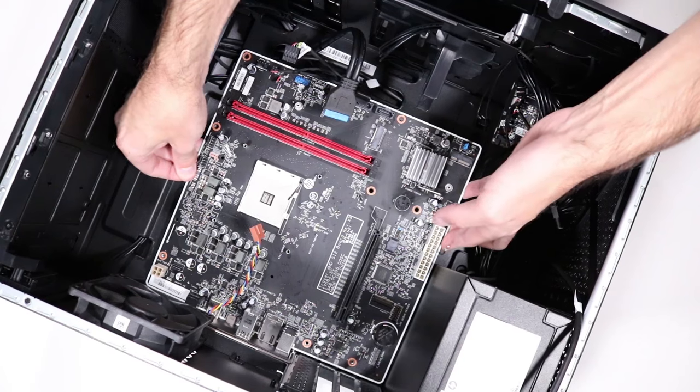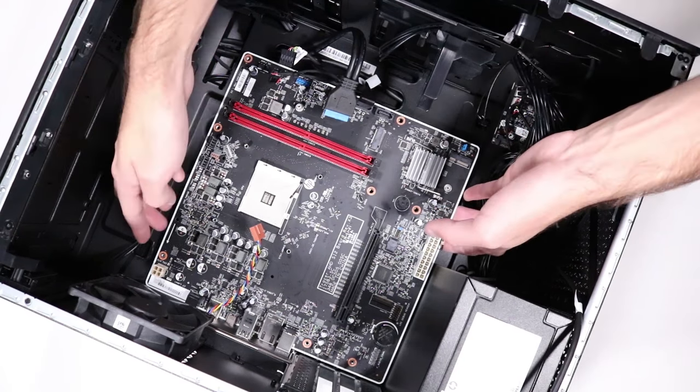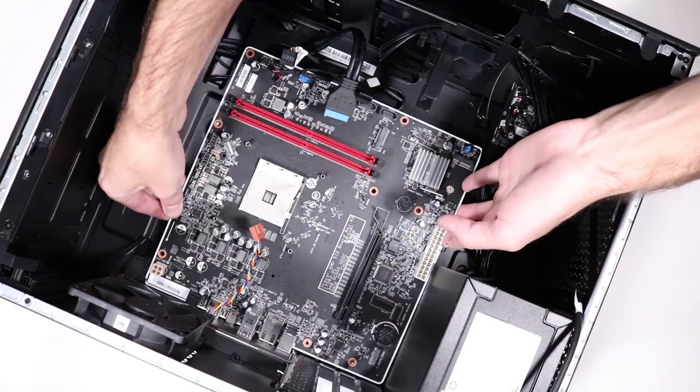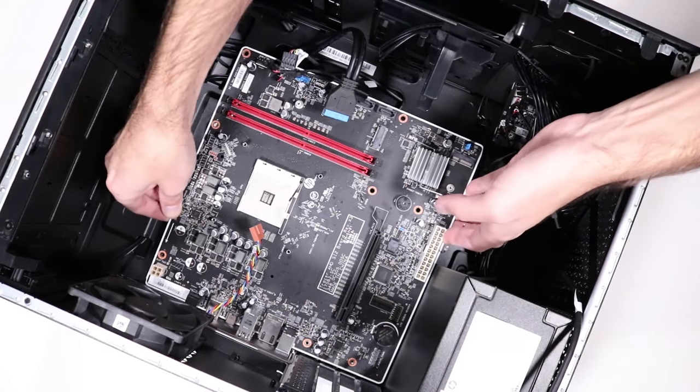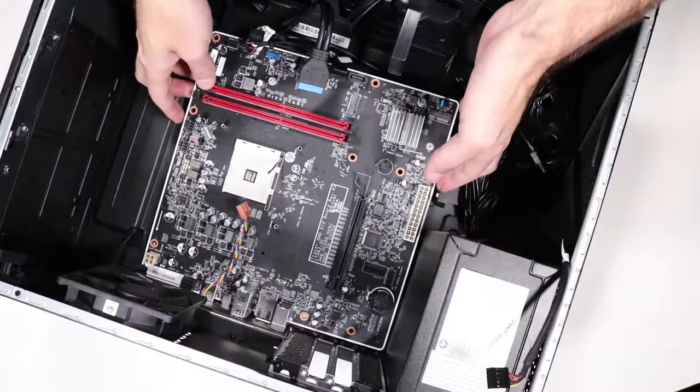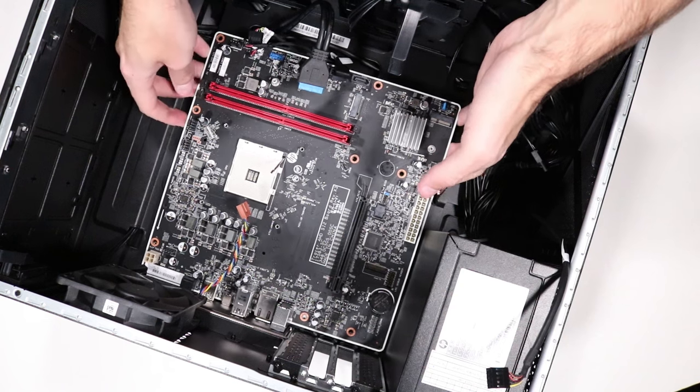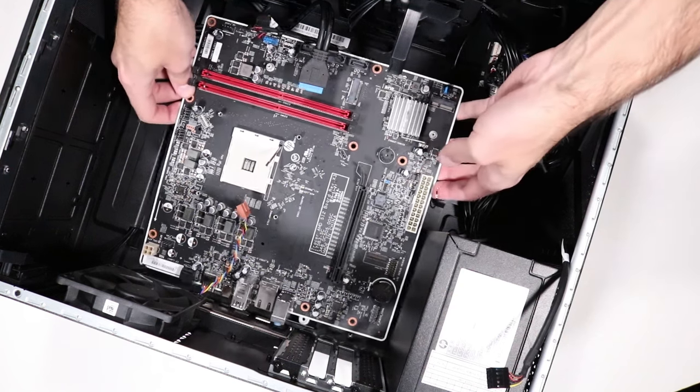Partially lift the front of the motherboard upwards. Partially lift the edge at the top side of the unit to release the connectors from the rear I/O panel. At the front of the motherboard, grasp either side and gently pull backwards. Lift out and remove.